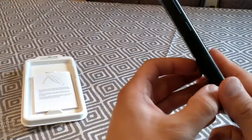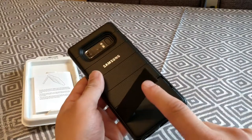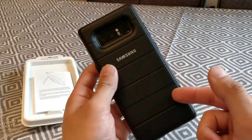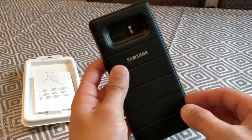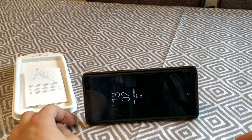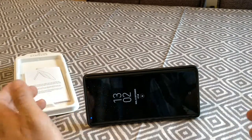Let's see what the kickstand cover is like. It pops out like that — the kickstand cover. It's magnetic, so it goes out and snaps straight back in. Let's see what it's like to view. That's quite nice — it's quite a nice viewing angle if you're watching a video or a film or something like that.